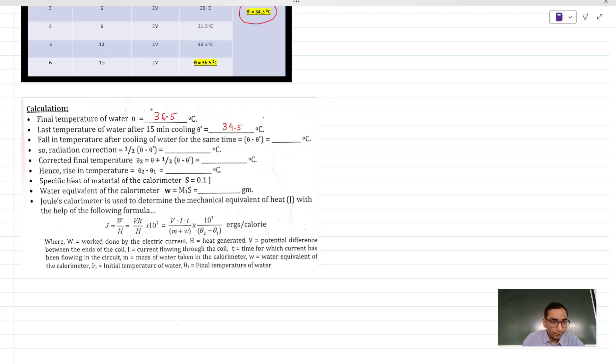Now, all the necessary relevant data are noted. Let us write down the final temperature of the heating process and the final temperature of the cooling process. The fall, theta dash minus, is 2 degrees Celsius. The radiation correction is half of this, that is 1 degree. The corrected final temperature theta 2 is 36.5 plus 1, so that is 37.5 degrees Celsius.